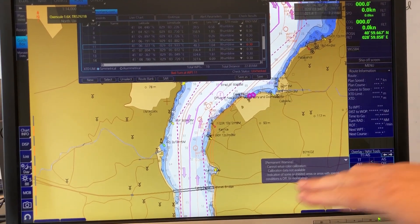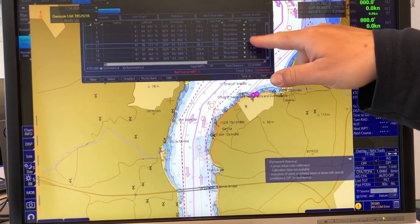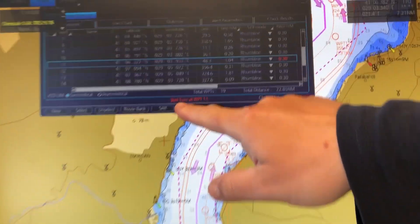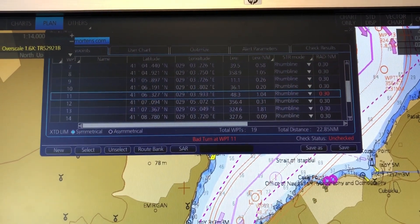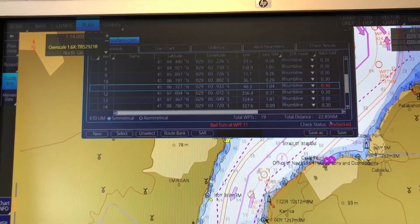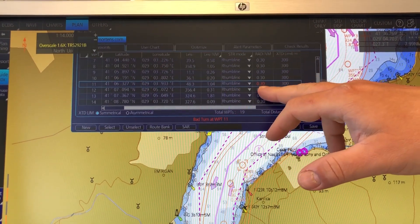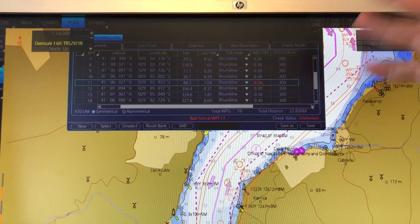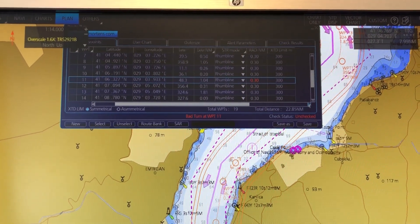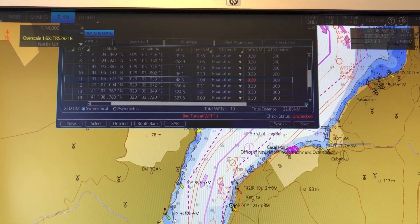As you can see I have started planning my route here and I get a text that says bad turn at waypoint 11. On the Frohno ECDIS it will highlight where your problems are, and here it's the radius turn that is the problem — it is maybe too little a value.